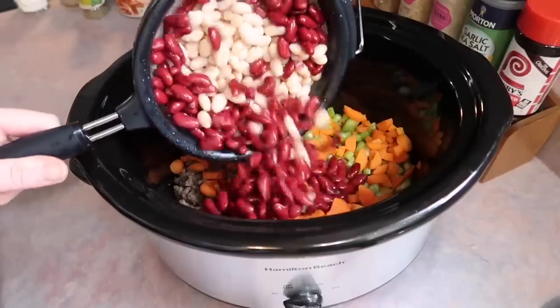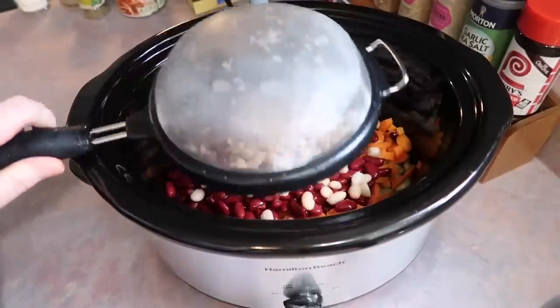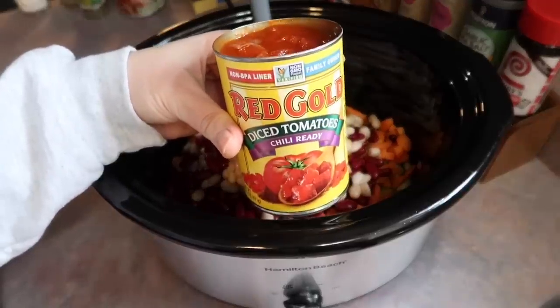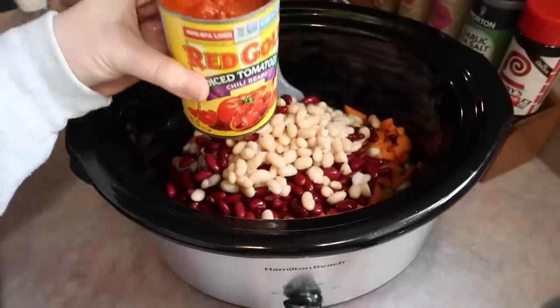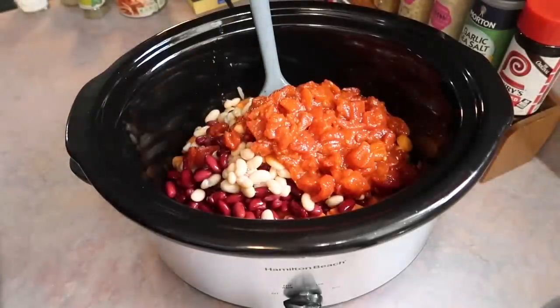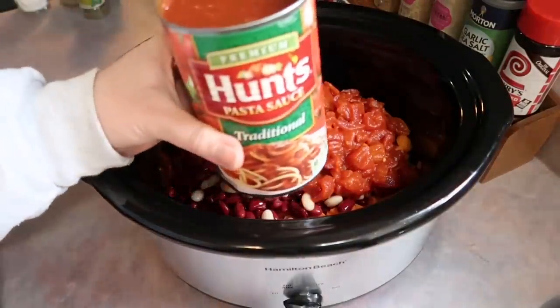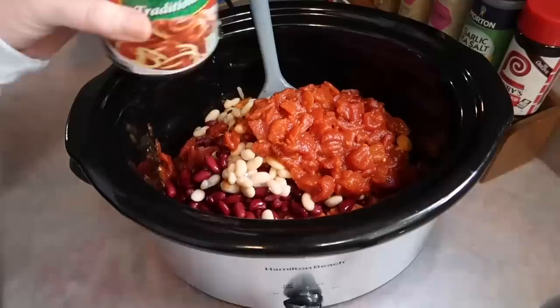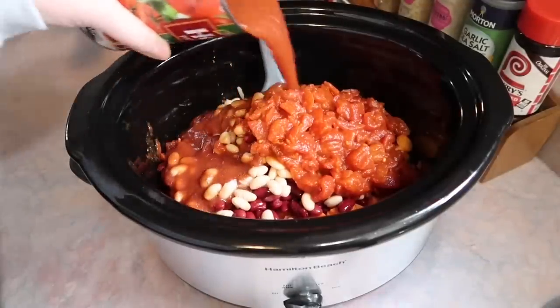Next I grabbed a can of northern beans and a can of red kidney beans, rinsed and drained. You'll also need a can of diced tomatoes — I love the Red Gold chili-ready ones. I just recently realized there is chili powder in them, which doesn't typically go with the flavors of this soup, but we love the turnout so I will definitely do it again.